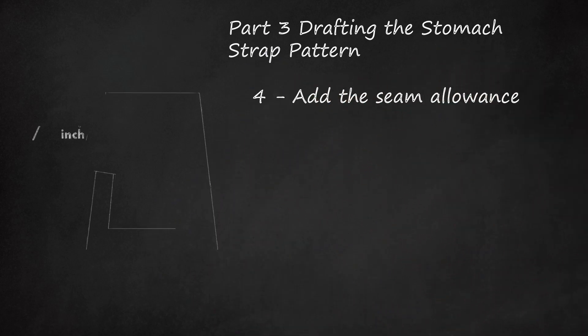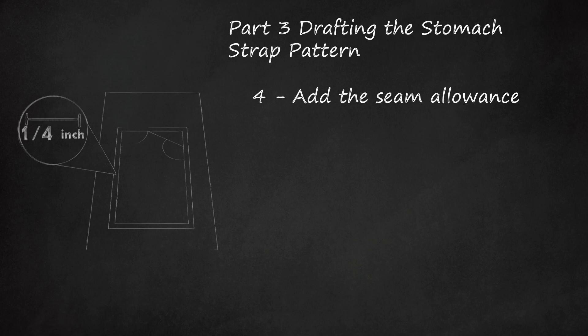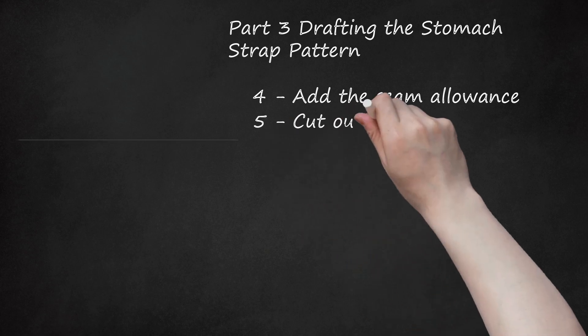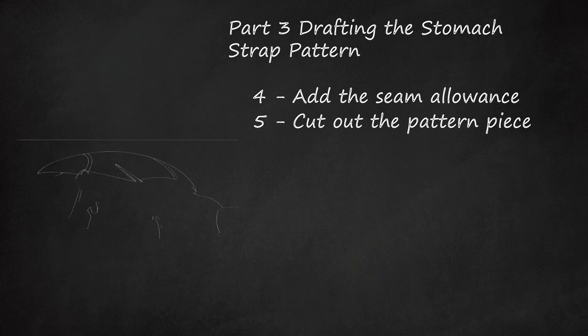Add the seam allowance. Sketch parallel lines around the entire perimeter of the stomach strap, positioning these lines 1/4 inch (6 millimeters) away from the existing edges. This will be your seam allowance. Cut out the pattern piece. Use sharp scissors to cut out the stomach strap pattern along the seam allowance line. While there's only one stomach strap pattern piece, you'll end up using this pattern piece twice when making the actual coat.